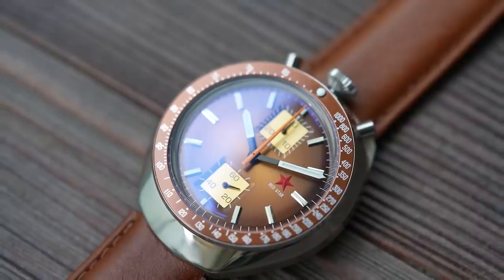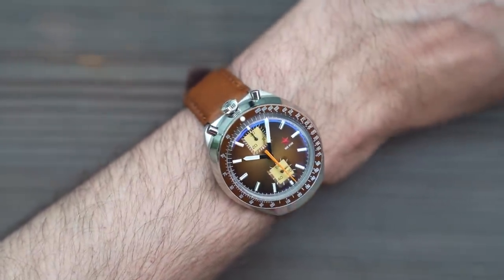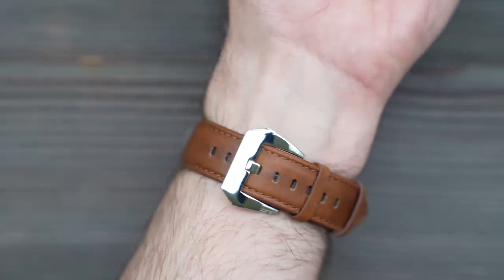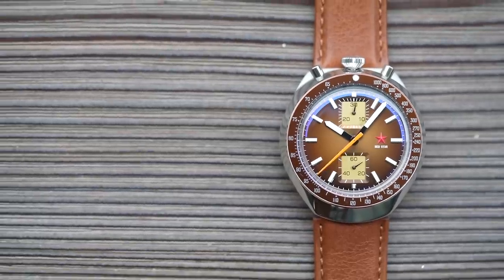The 30-minute chrono is at the 12, and the small second is at the 6. Some of the colours, like this brown, are super retro, but there's a blue which is a little less achingly retro looking. It is quite thick, but it wears really nicely — thanks to the aforementioned cow head facial skeleton. Let's look at the vital statistics then.